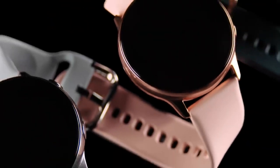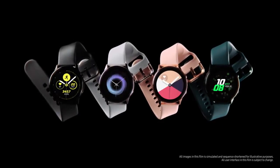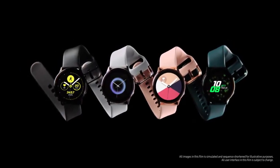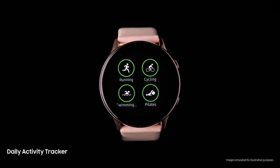Introducing next-generation Galaxy Watch Active. Most watches just capture data. But we've devised a watch that doesn't just collect information — it's smart enough to interpret it. We developed sophisticated motion sensors that scrutinize your movements.